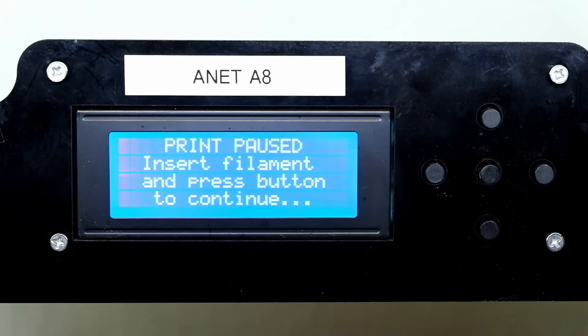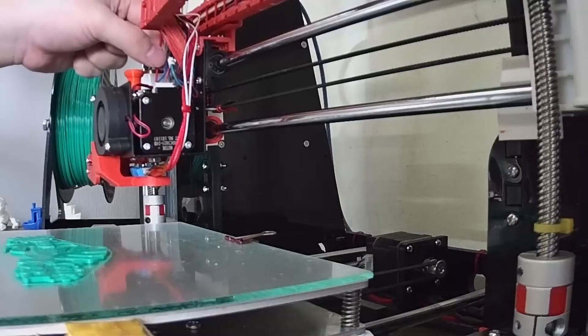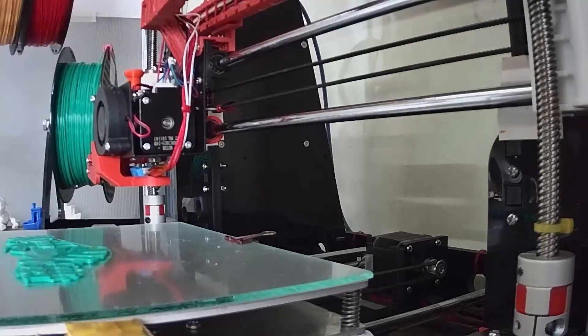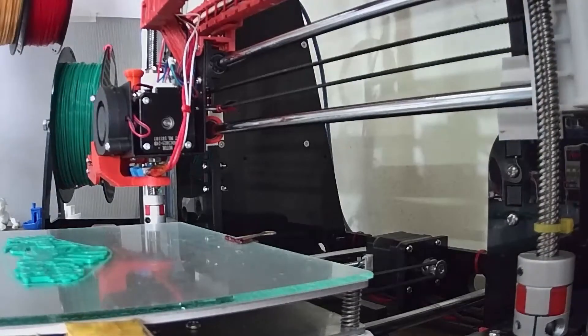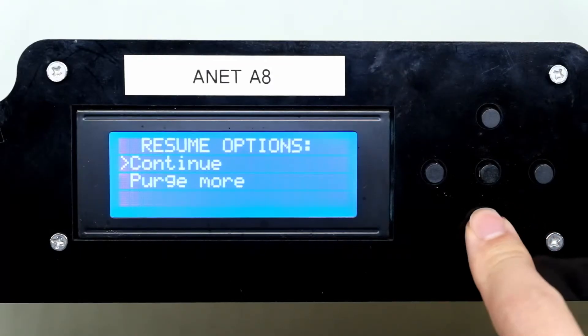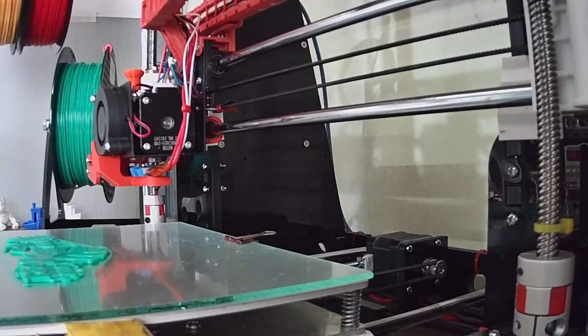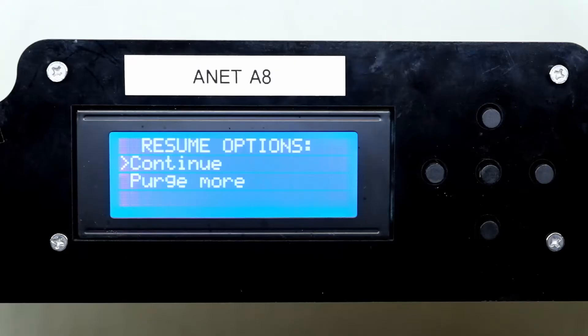After loading the new filament, press the OK button and the printer will purge the old filament. Now you should check to see if the color of the purge filament has completely changed to the new color. If not, you will have to purge the filament again. Then select continue to resume printing.